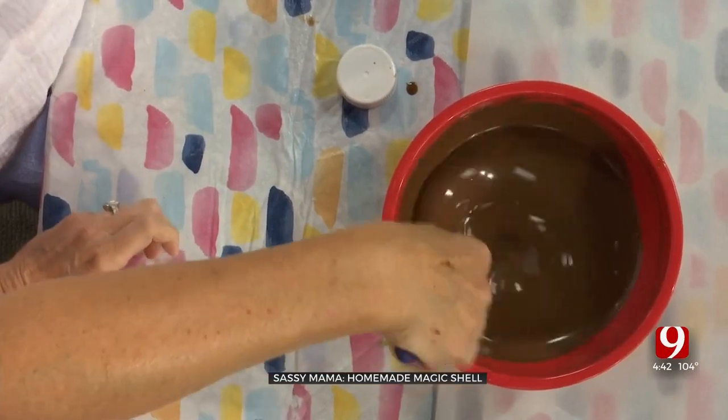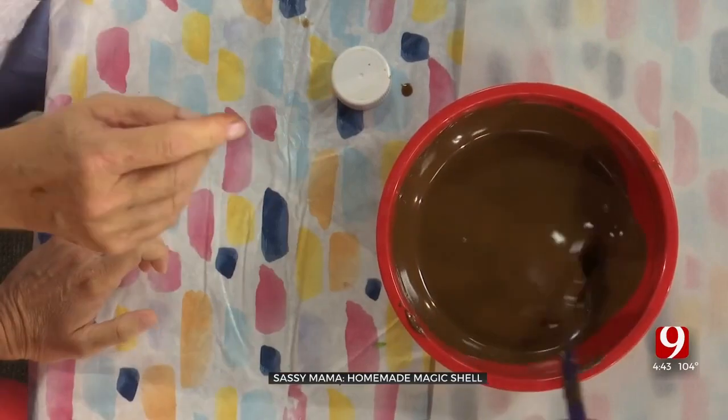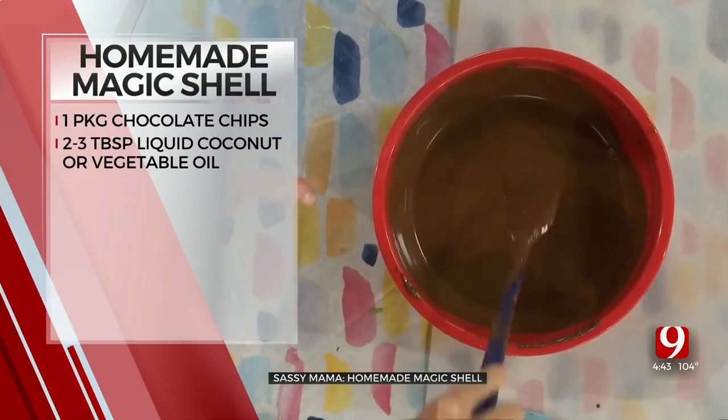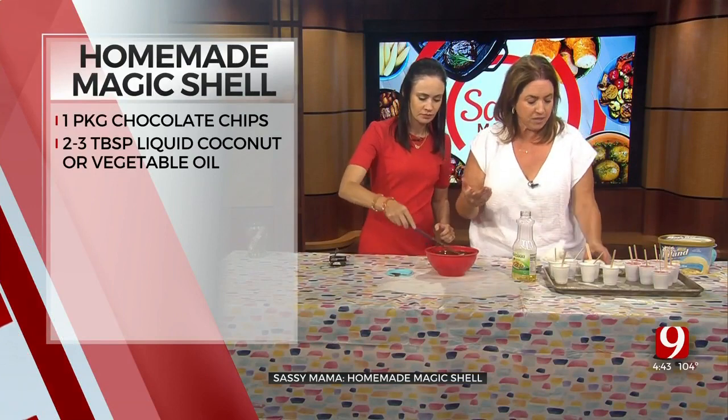I melted the chips and then added in one quarter cup of oil. The consistency will be really oily at first — it's going to terrify you that you've messed it up. It's going to look really loose, but if you notice, that's what magic shell looks like at the store.